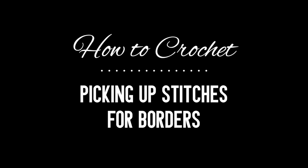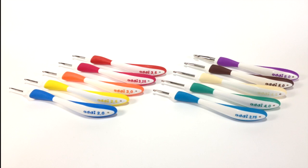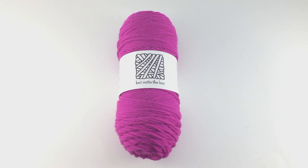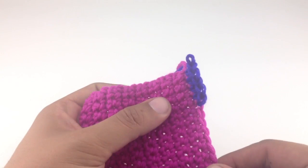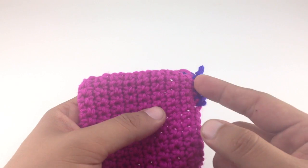How to crochet: picking up stitches for borders. For this stitch you'll need a crochet hook — special thanks to our sponsors Cassell for providing today's hooks. We are using their Addi Swing ergonomic crochet hooks in size US 8H, and a ball of yarn. Special thanks to our sponsor Knit Out of the Box for providing today's yarn — we are using their 100% merino lambswool in the color fuchsia.